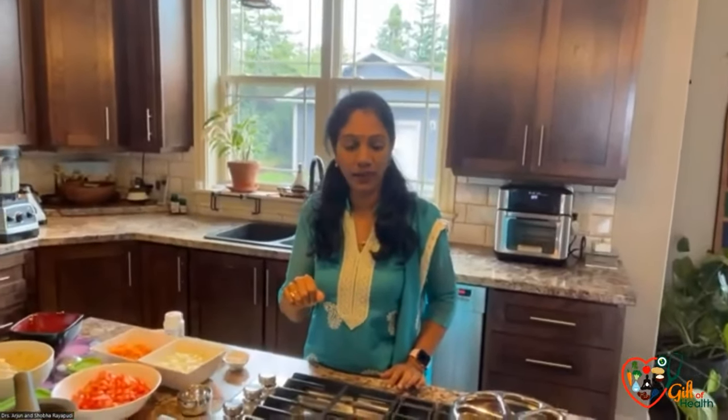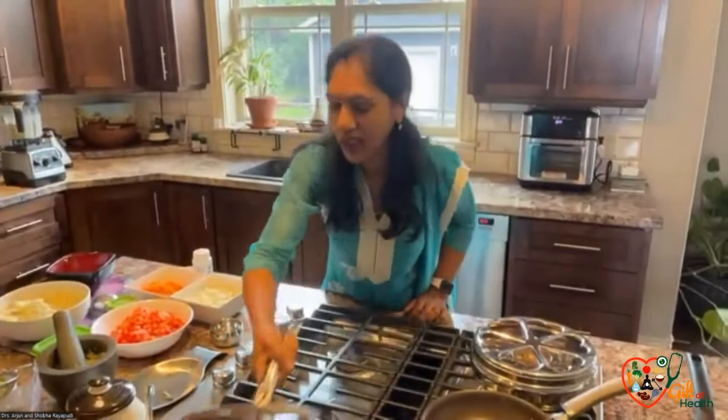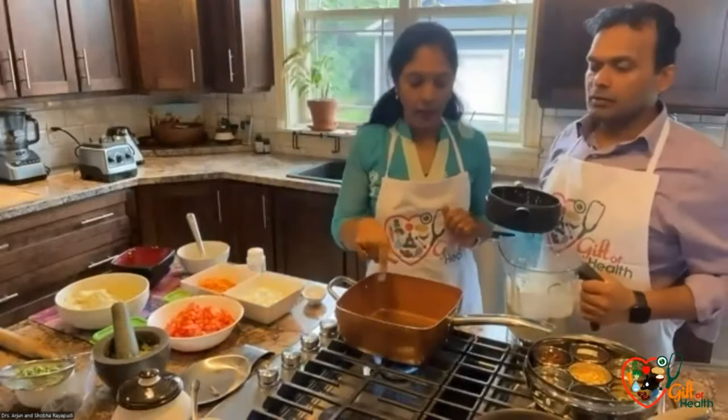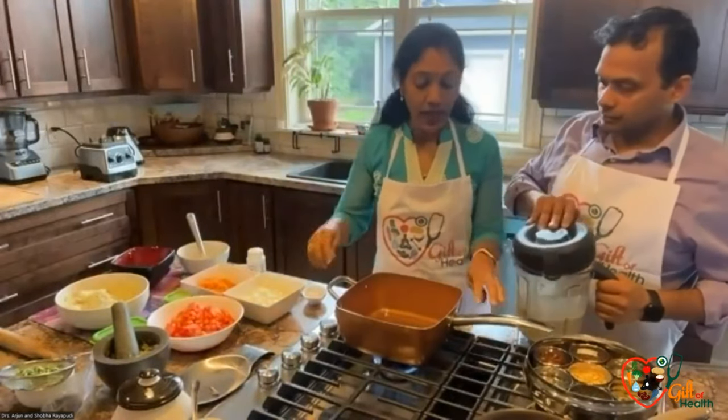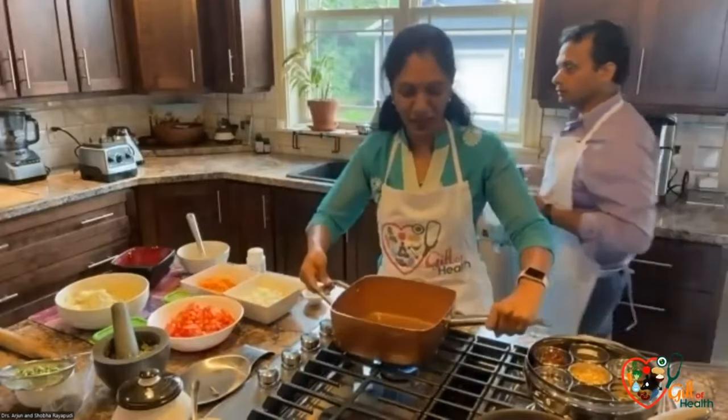I'm going to show you how you can make potato curry without using oil. As you can see, there is literally no oil.